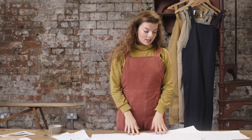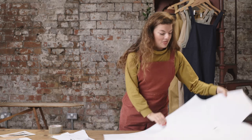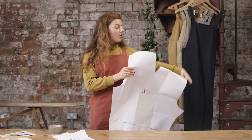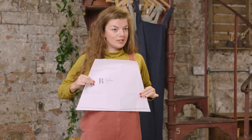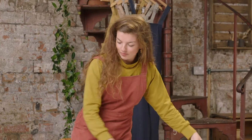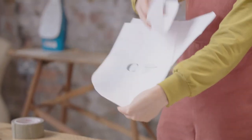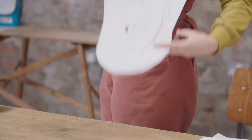Now that we have them all cut out I'll talk you through where each of the pieces go on the body so that you can visualize. This big piece A wraps around the whole leg and goes all the way up the back. This piece B makes the front bib which sits across the chest here. Then C, D and E combine to create the pocket which sits on the side of the hips here.